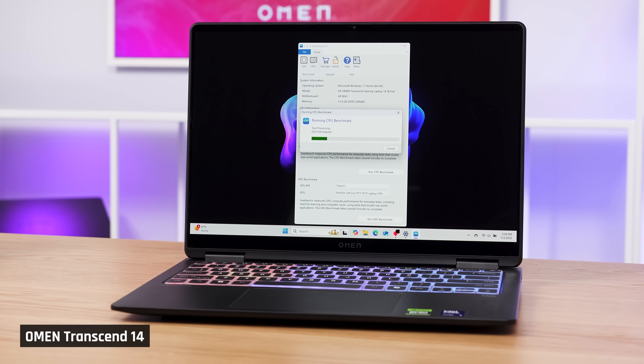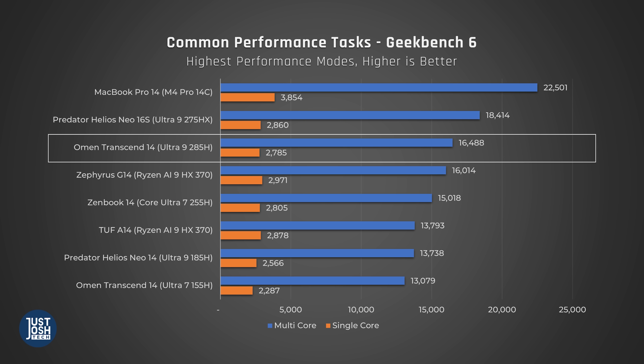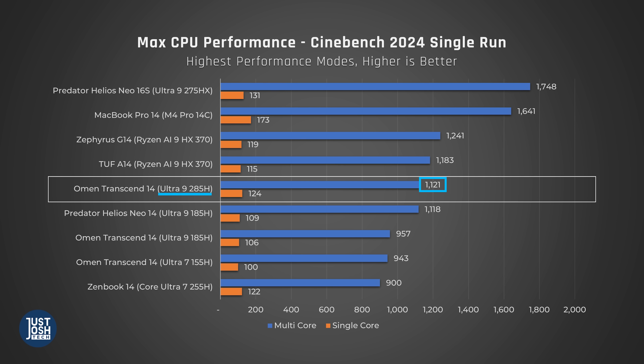Now let's look at how this laptop compares to others, starting with Geekbench, which tests a variety of common performance tasks. The new Transcend 14 with Intel's Arrow Lake H performs very well — quite similar to the Ryzen 9 HX370 in our Zephyrus G14, and much better than last year's Ultra 9 Meteor Lake in our Predator 14. We don't have the Ultra 7 Arrow Lake H version in yet, so we've used the Zenbook 14 as a proxy, though it only feeds its processor 60W max, so it will likely perform better in the Transcend. In Cinebench, which tests max CPU performance, the Ultra 9 Transcend falls a bit behind AMD's Ryzen 9 HX370 in multi-core, but beats it in single-core. None of these laptops come close to Apple's highest-end M4 Pro chip in the MacBook Pro 14.